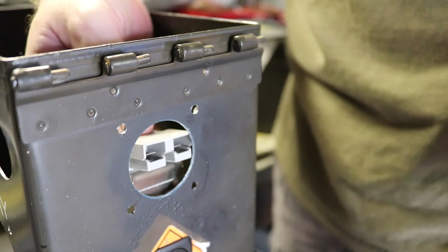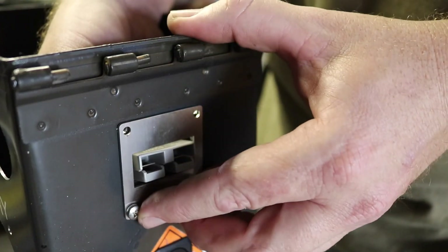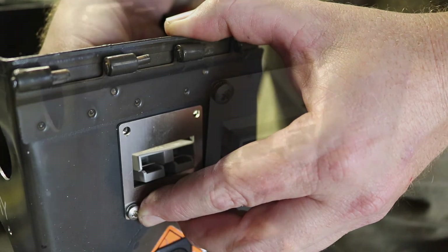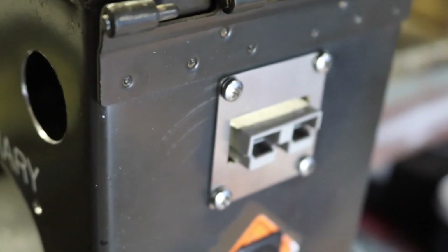All that's left to do is put your right angle bracket behind and use the bolts and nuts included to secure into place. Once bolted in place, you'll have yourself a flush mounted Anderson plug.